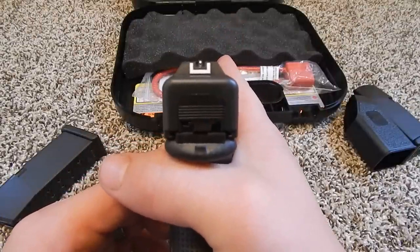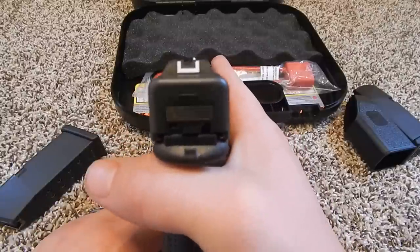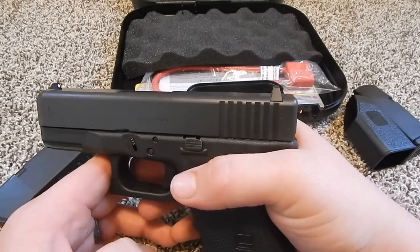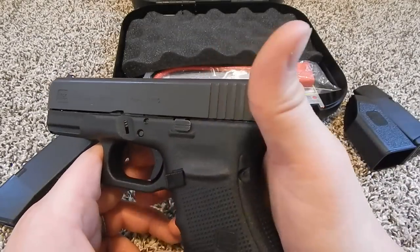The sights — it's your standard Glock sights. I like it. It's very good for target acquisition and I was doing pretty good with it. I'll probably make a video down the road with shooting and do more of a formal review.